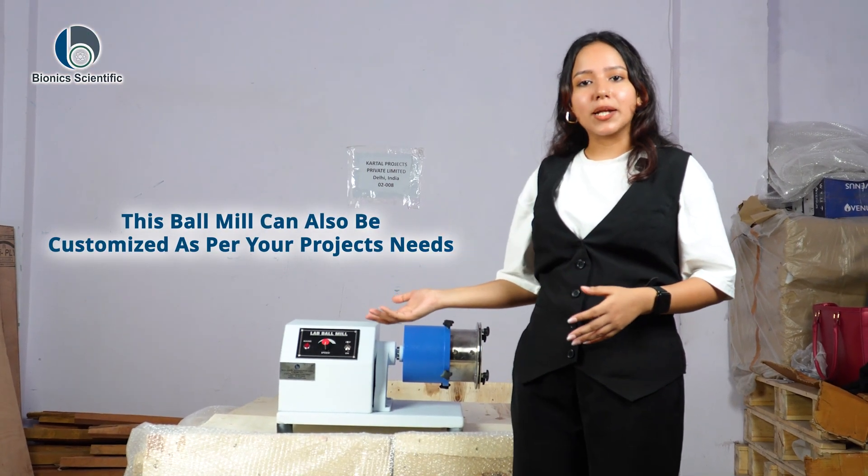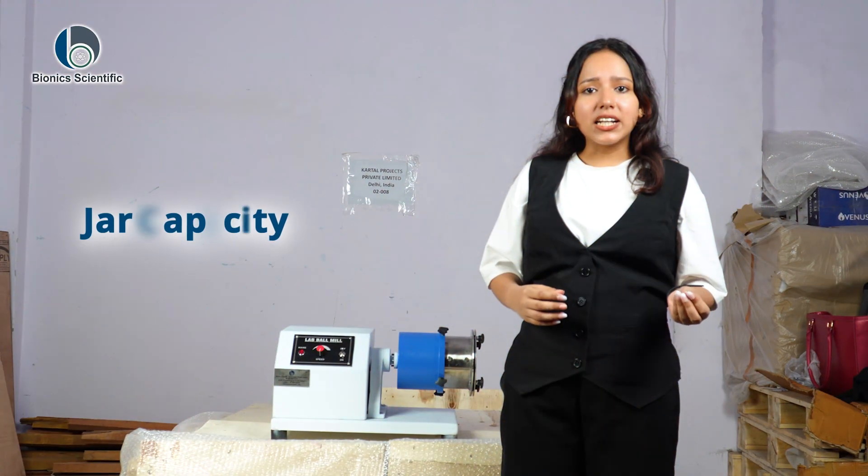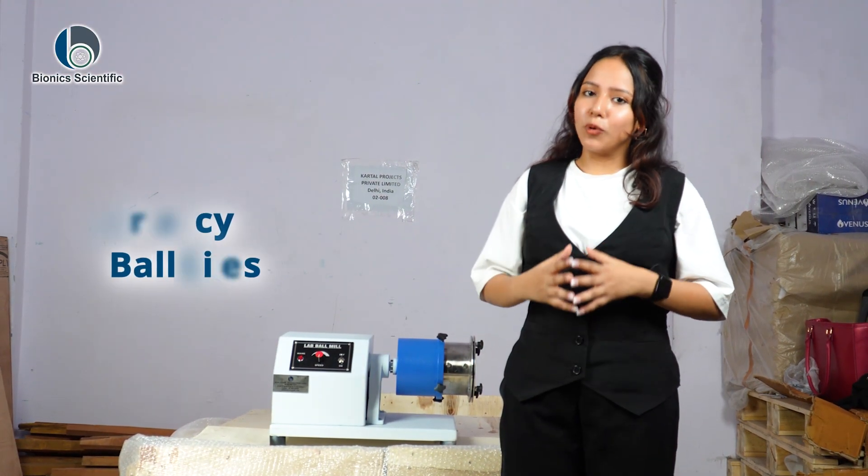Like all our lab equipment, this ball mill can also be customized as per your project needs — from jar capacity to ball size and more. We build it to match your workflow.